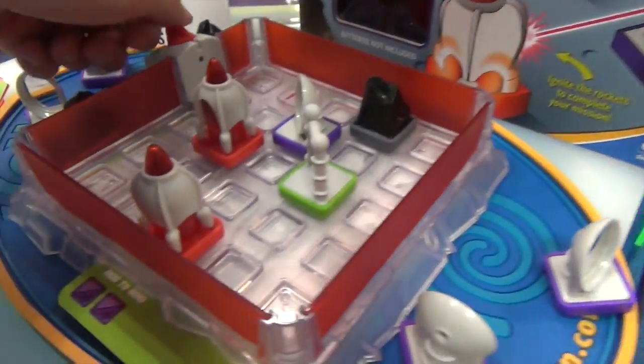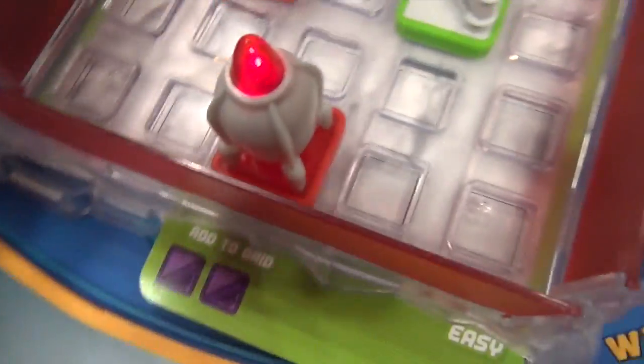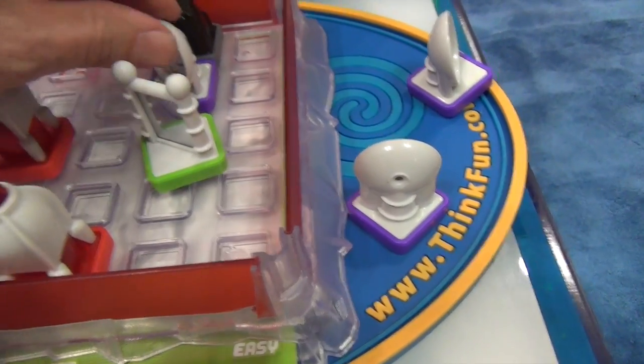If you're talking about a six-year-old, the parents are going to say, but a laser is dangerous, so why would I let my six-year-old do it? So with this, we built the laser into the board so that you can't take it out.